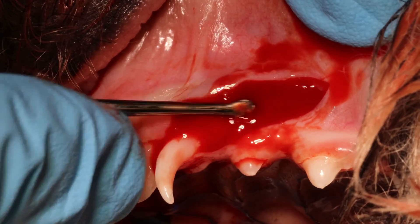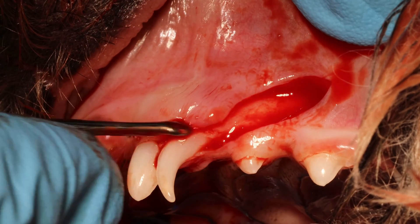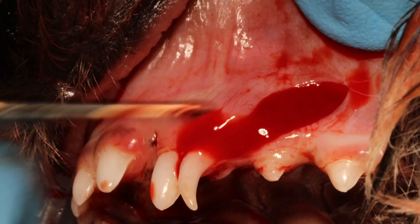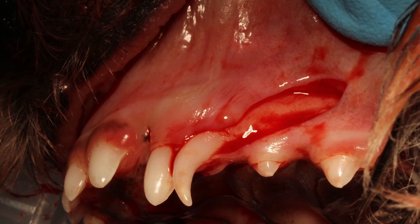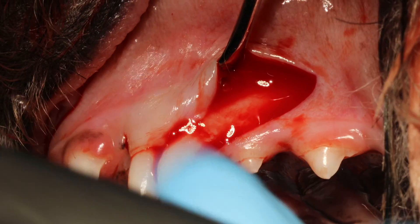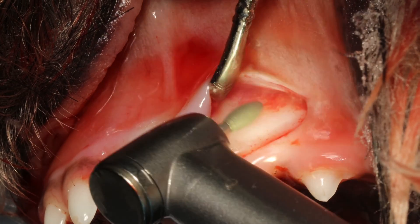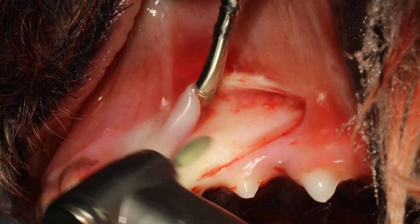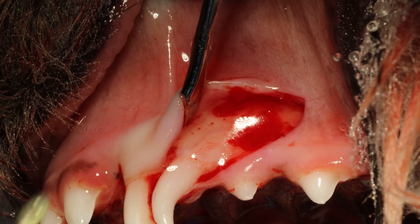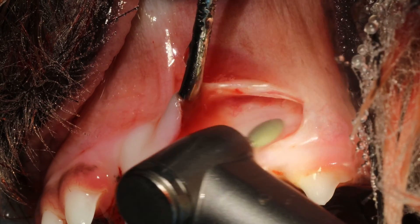Make sure you also release the opposite side, because you're going to use that small flap to place your sutures. This piece of gingiva cannot be fully attached to the bone, because then you will not be able to place your sutures at a 90-degree angle. Use a medium-grit diamond bur to gently paint away the very thin bone on top of the root. When you see small vessels on top of the root, it means you are very close to the root.